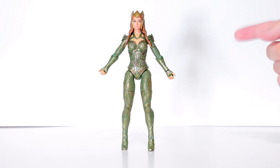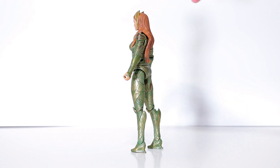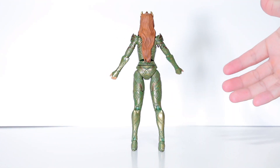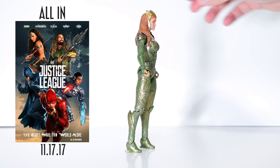Let's get her out of the box — and there she is guys. I really like the Justice League movie Mera. Her suit is just so awesome looking with the green and the gold, it just looks so amazing. Hopefully she's just as cool in the movie as she is in her suit, but we'll find out in less than two weeks.